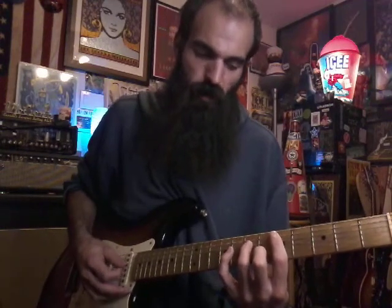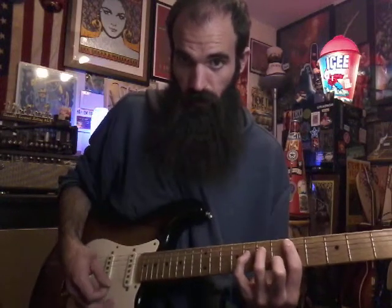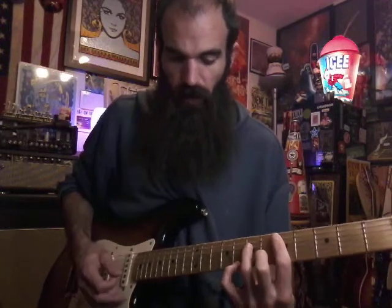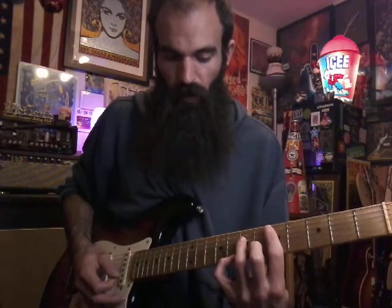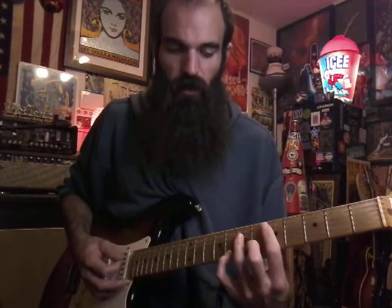When you get there, after you do that, hit G and B together on their own. Then you're going to pull off your pinky — with your pinky on eight on the high E — and give a little strum afterward.